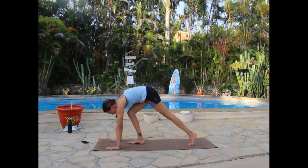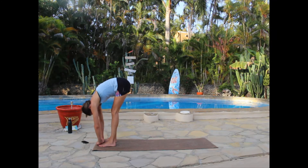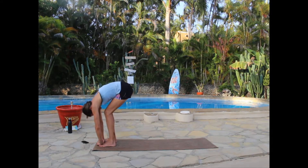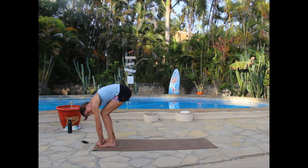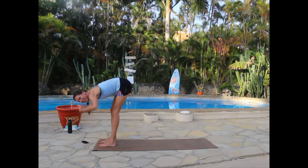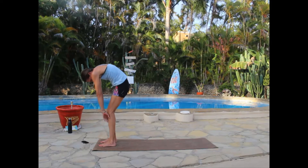Walk the feet toward the hands and let yourself hang over — let the weight of your head bring you down. Maybe bend the knees so you round your back, then straighten your legs to stretch your hamstrings. Work on that hamstring stretching a couple more times — it's a really tight area for many people and results in back pain. Then bend the knees, drop the hips, and roll yourself all the way up.